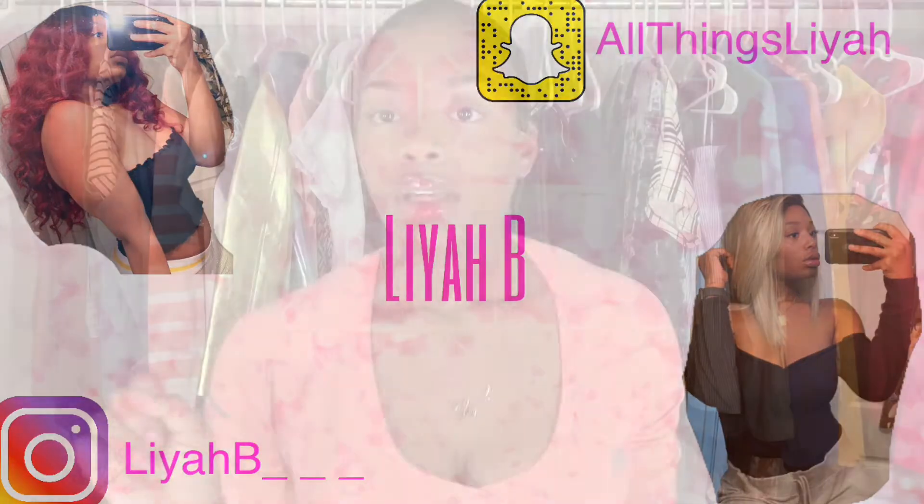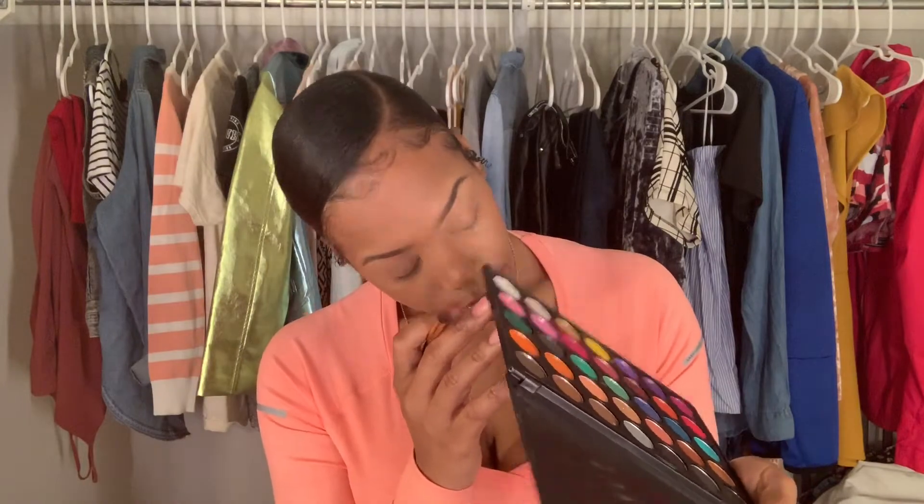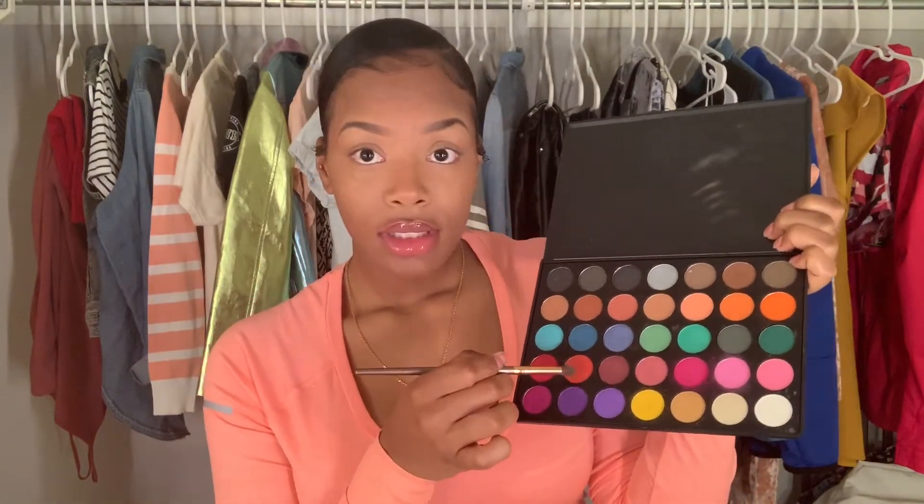I'm back again with yet another video. I'm not even going to say what it's going to be — I'm just going to sit down and drill and go with it, see what comes out. I'm using the 35U palette in Morphe, and I'm going to use this color.